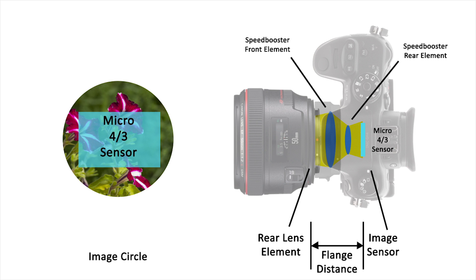This means that more of the original image circle of that lens, and more of the light it casts, is used by the sensor and not wasted. This is how a speed booster works in the most basic of explanations.